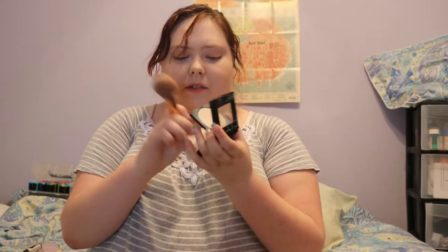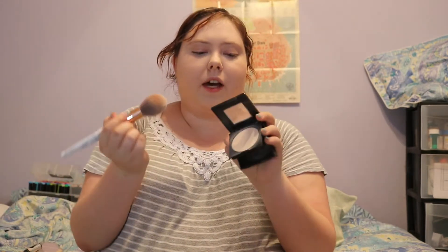I found a tiny mirror. Who even puts these in makeup containers anymore? Anyway, I'm going to tap into the Maybelline Fit Me Matte Poreless Normal to Oily Powder — long name, I know. I'm just going to tap that all over the brush and then sweep it all over the face.